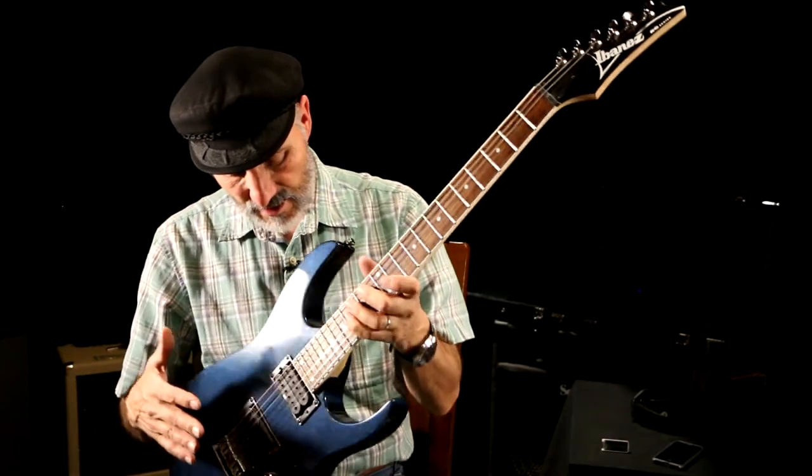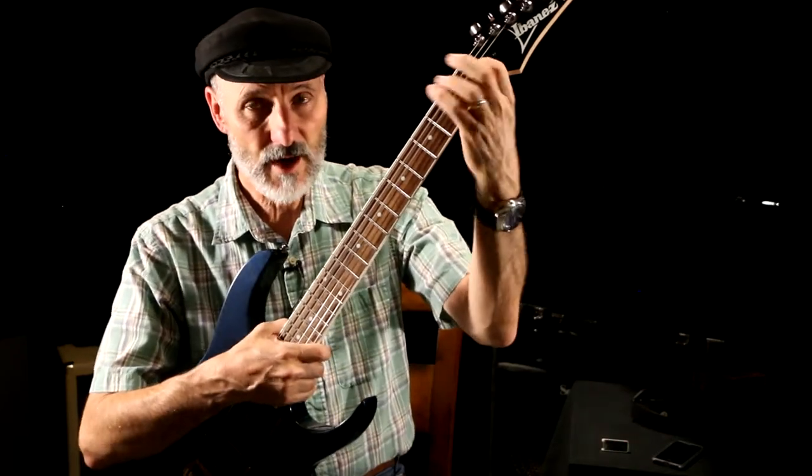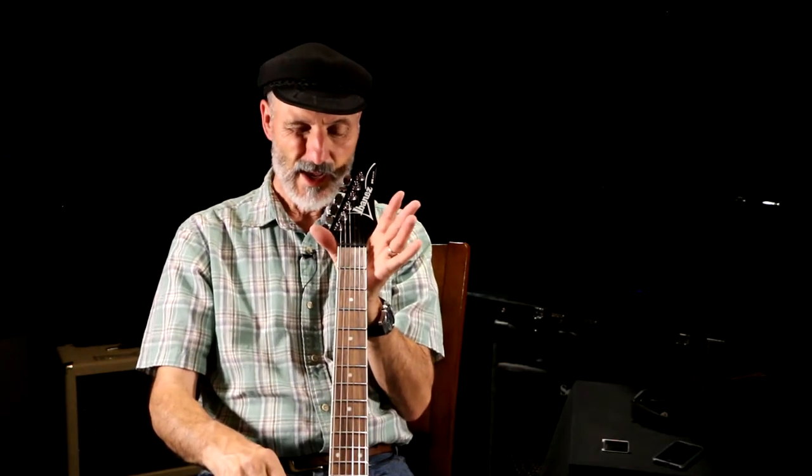The next thing I did after I tightened those things up was I adjusted the truss rod. You get an Allen wrench and put it right down in here — the truss rod goes underneath the neck. I tightened the neck to take a little bit of the curve out, and now this thing is nice and straight. I really love it that way.